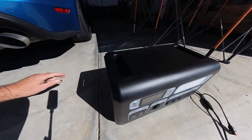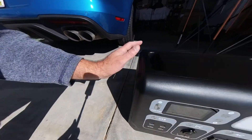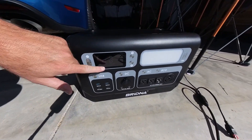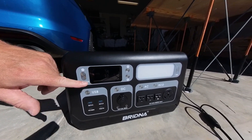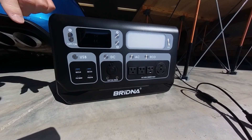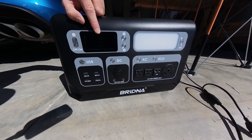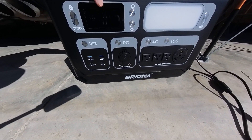When it's plugged in, you can already hear the fans running. The input fan is on this side and there's an output fan on that side. Here is the digital display panel, which lets you know that this is currently charging. The input is 144 watts, and the battery is currently at 79% of its capacity.